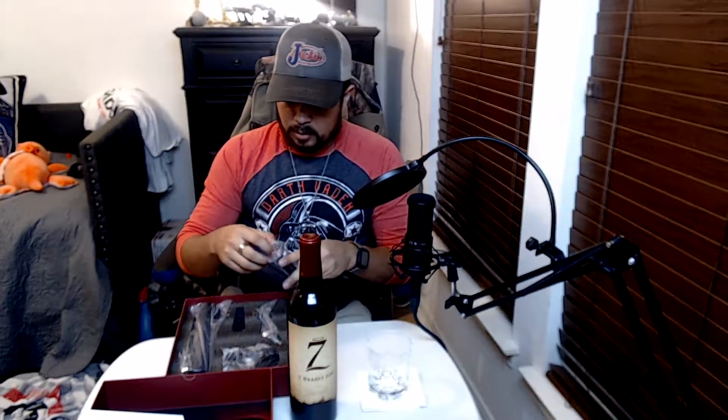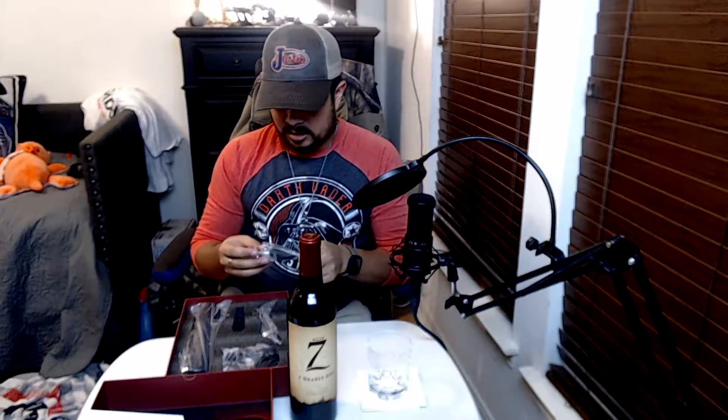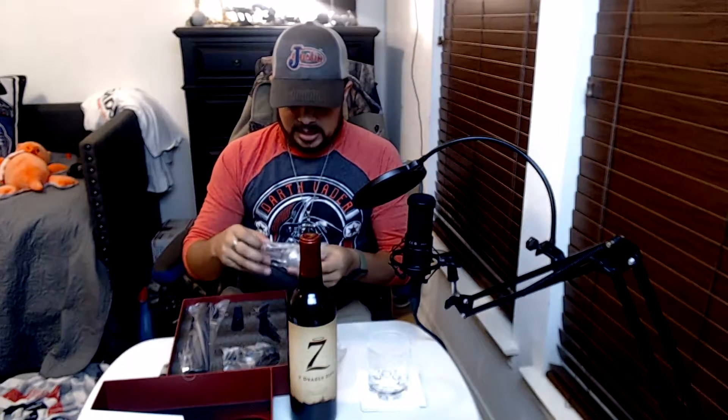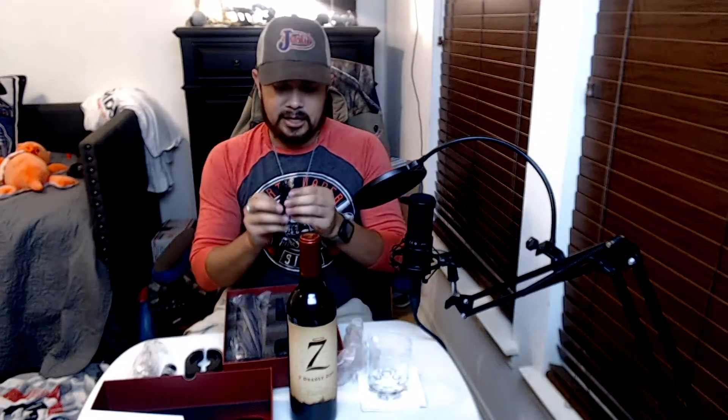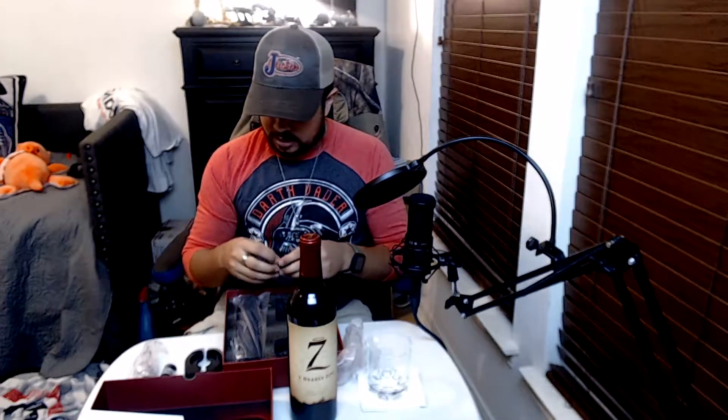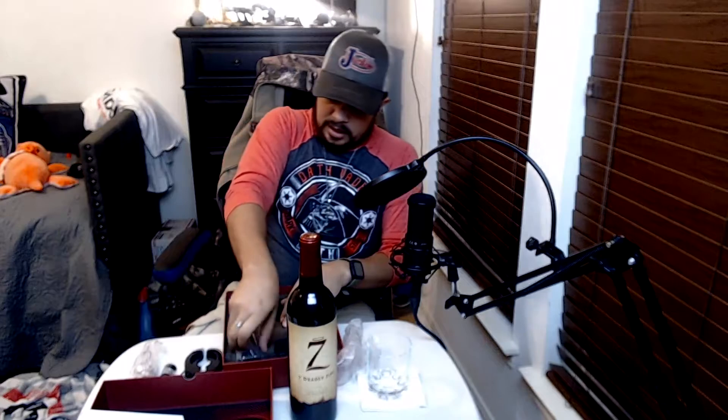The first thing I'm gonna pull out is this little bad boy — the vacuum sealer. Once you've opened your wine, you put this inside and it'll keep your wine a bit fresher. You've also got the aerator, which helps enhance the flavor when you pour. Then you've got a foil cutter — most wines have foil on top, so you put it on there and turn it to cut it off. And you've got a micro USB port for charging the wine opener.